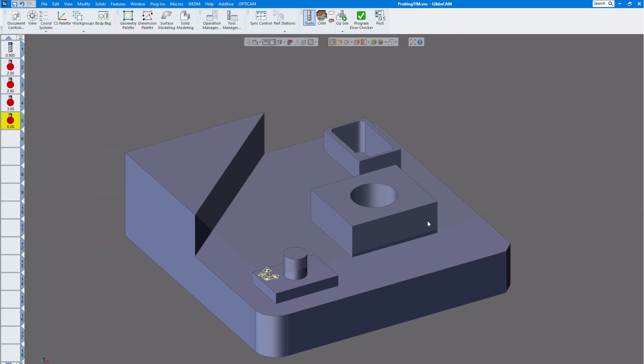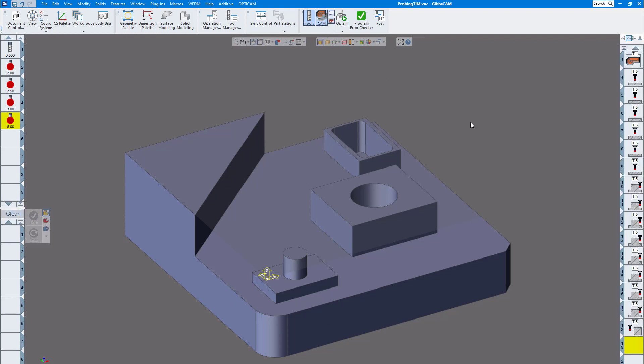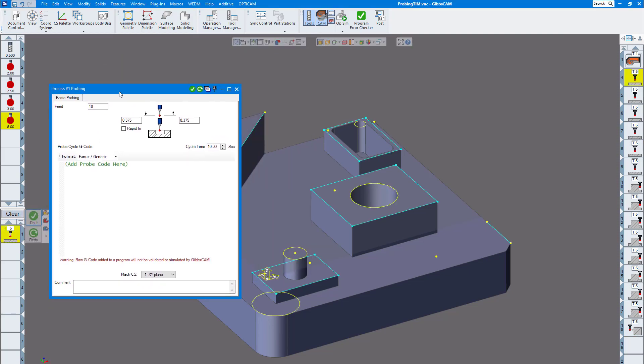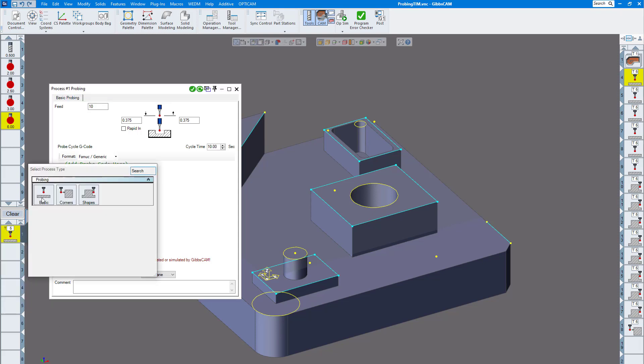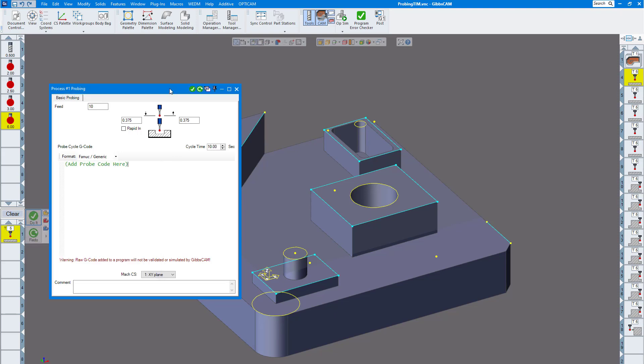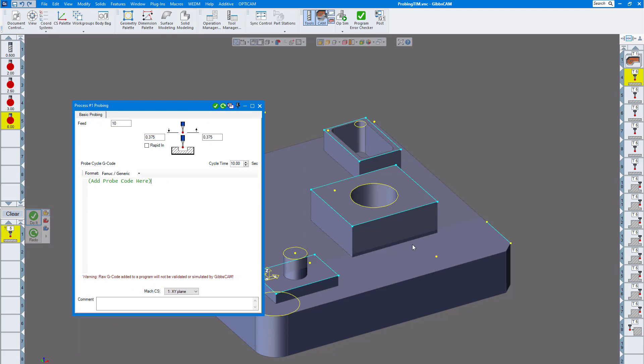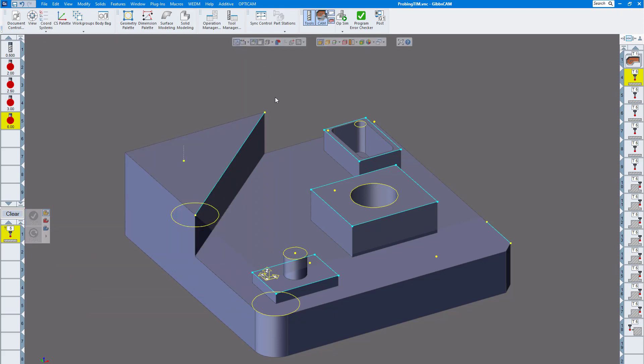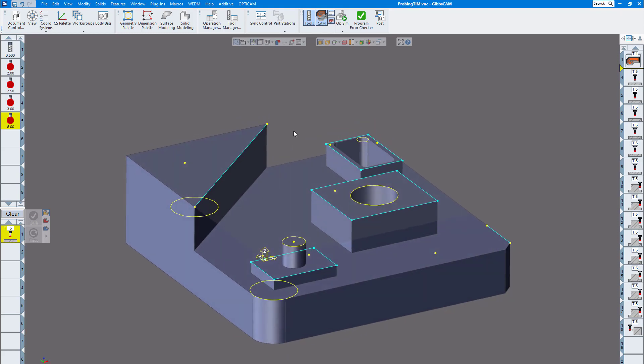I want to probe a number of features here. Mainly it uses geometry to probe, but there are a few things like stock size that you can have it probe automatically. We're going to go through some of these. We're going to show you this one first — my operation. Let's change processes. You can see I have basic corners and shapes. I drew points on all the surfaces that I want to probe.